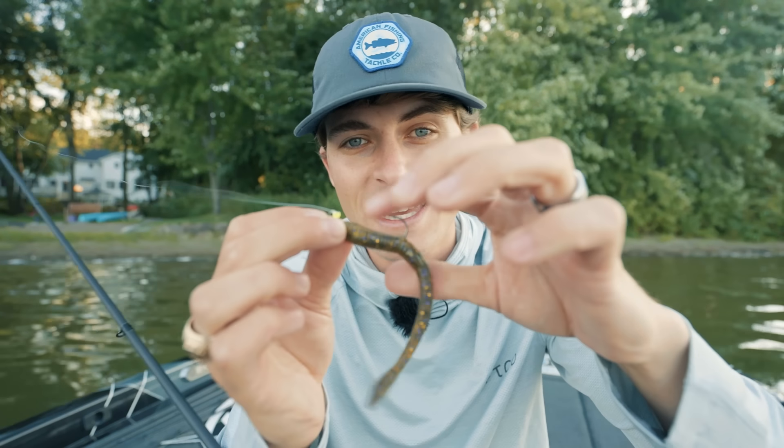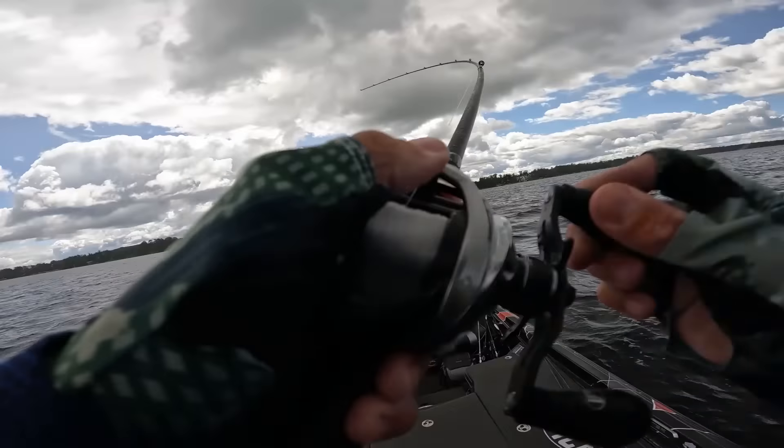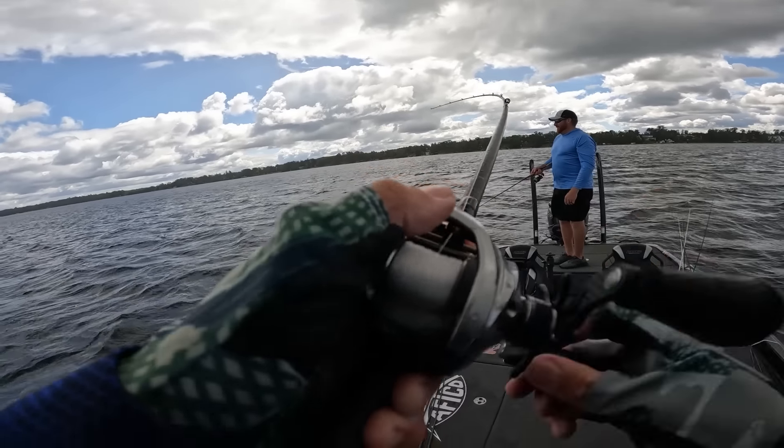One more thing before the fish catches: the hook set with the jig worm. You really don't need a heavy hook set. The Money Jig has a very sticky, sharp thin-wire hook, so any hook set on the lighter side is going to do just fine. Enough chitchat — let's go on the water and see some awesome jig worm fish catches.